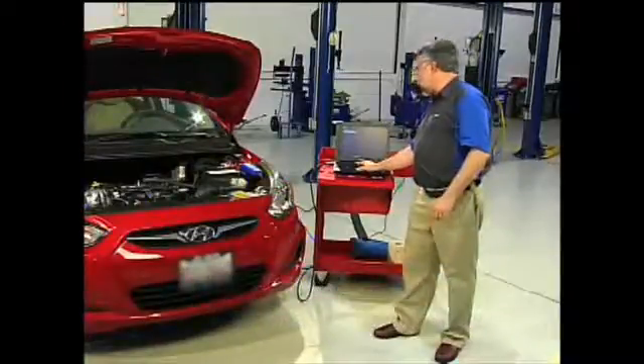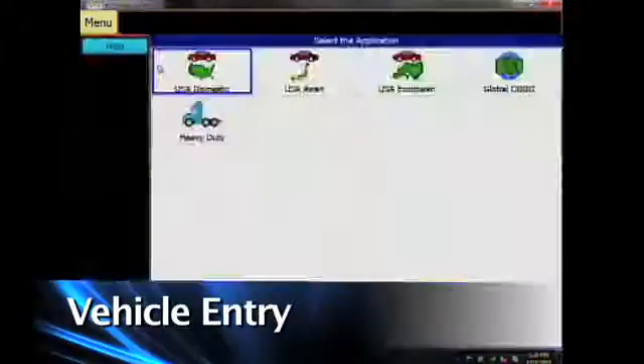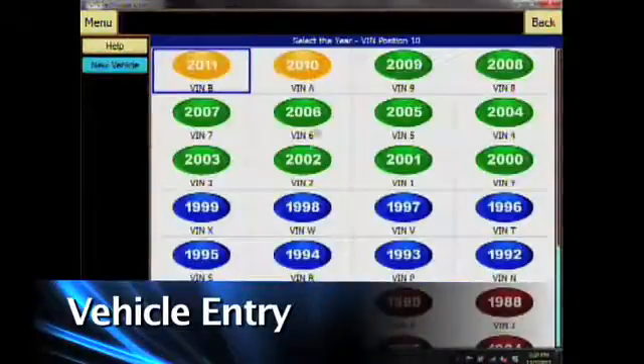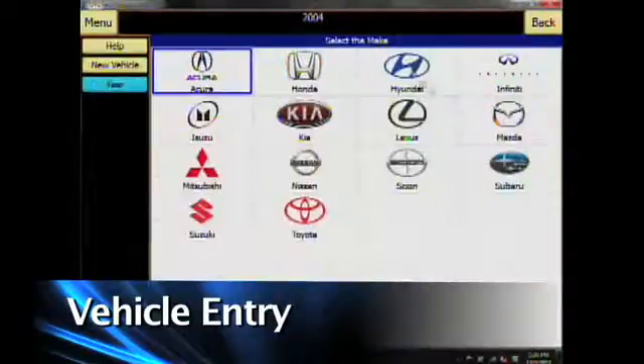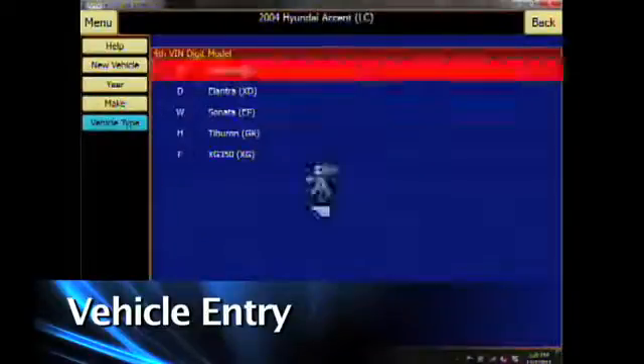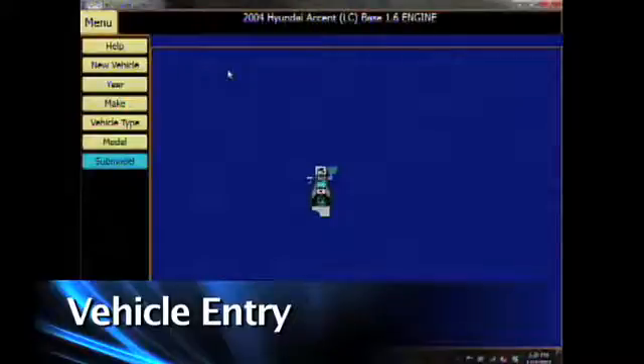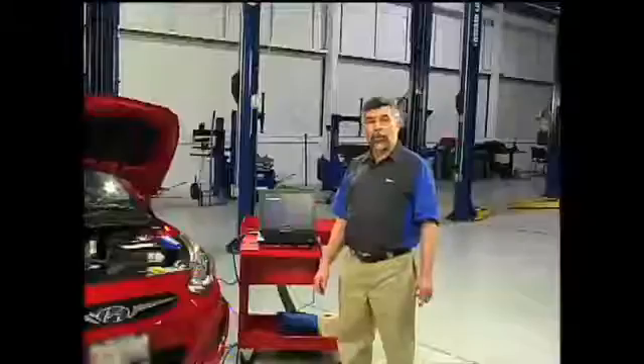To begin, I'm going to click on vehicle selection, then click on new vehicle entry. Then I'm going to click on USA Asian. The year is 2004. I'm working on a Hyundai Accent, base model. We're ready to begin testing.